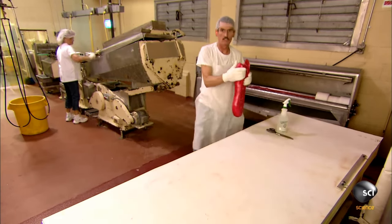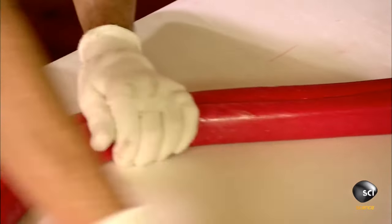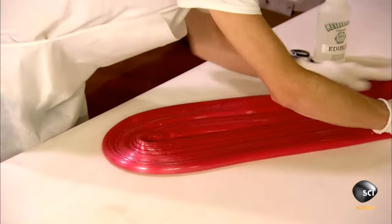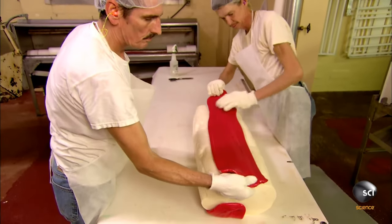They check for any imperfections, as they can mess with the candy cane's final form. This red stuff gets stretched and folded onto the candy, making the world's largest dog treat — perfect for the holidays.